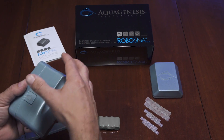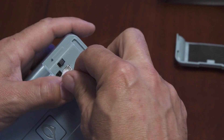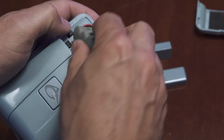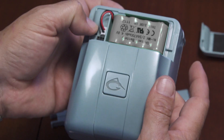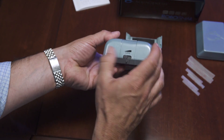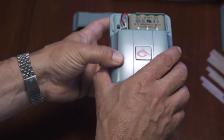Open the battery compartment on the RoboSnail's drive and install the battery that comes with the unit. Insert the six-prong plug with the red and black wires into the charging receptacle and turn the on-off switch to on. Input your aquarium's glass thickness into the RoboSnail and replace the battery compartment lid.